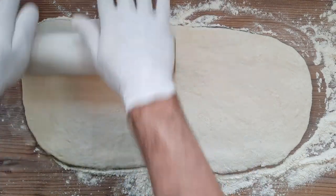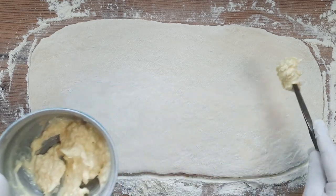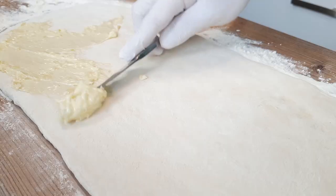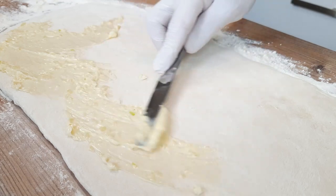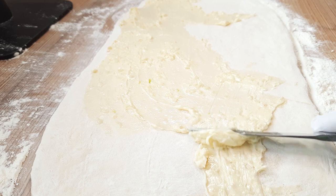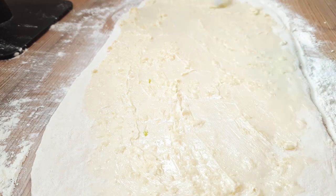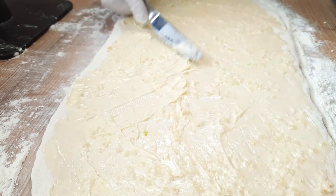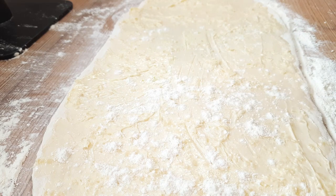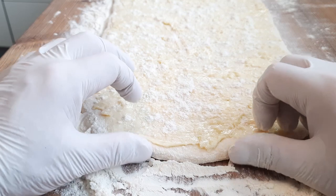Here comes the key to the perfect Paratha — buttering the rolled-out dough generously with our garlic butter. This will make garlic Paratha, but you can use anything you like to flavour the butter and be very generous with your flavourings. Incorporating the butter into the bread in this way is going to give us a lovely flaky texture. Once the dough's been generously buttered, sprinkle the top generously with more flour before rolling the whole thing up as tightly as possible.